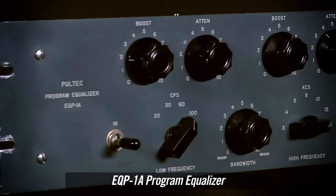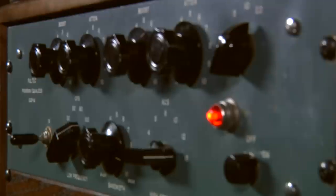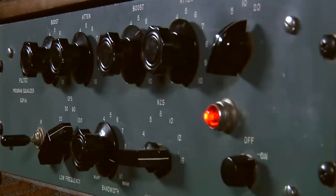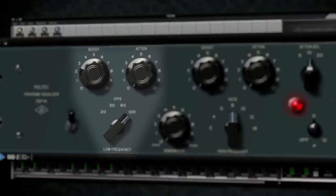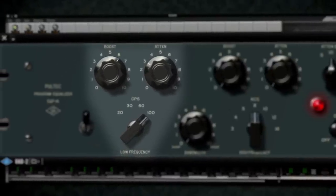The 3-Band Tube Amplified EQP-1A is a quintessential studio piece for adding air to individual instruments and programmed material. It's also renowned for its ability to boost and cut the same low frequency simultaneously,